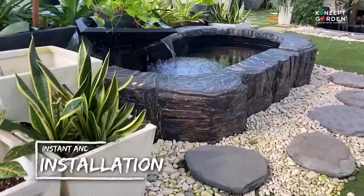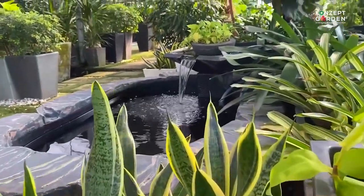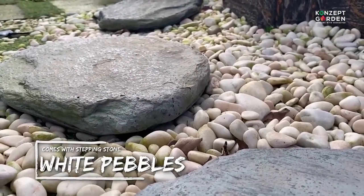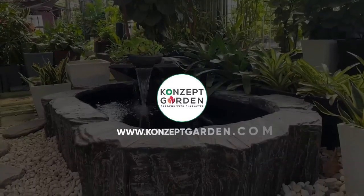Instant and easy installation. You will also get white pebbles and a stepping stone. For more info, visit our website.